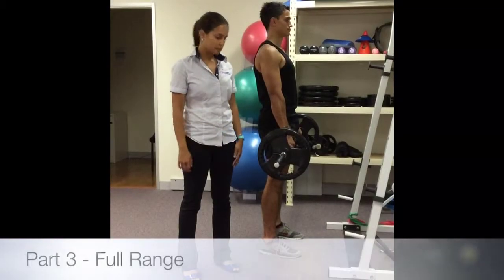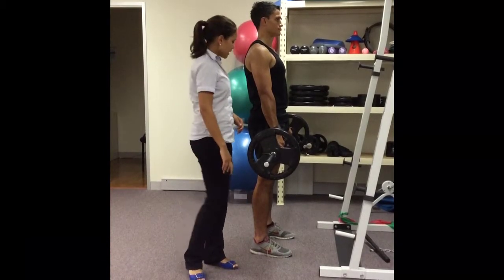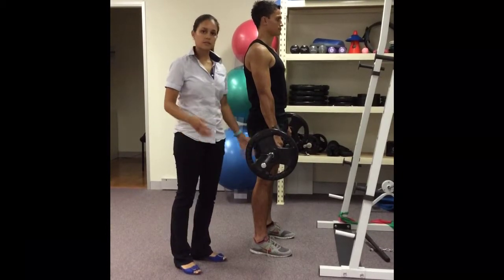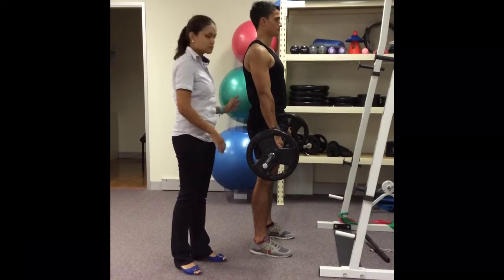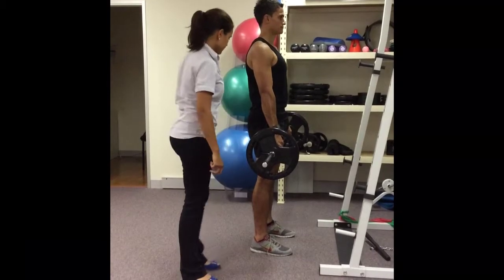Part three — once you're able to get down past the knees, you can start to increase your range of motion to go all the way down to the ground. The same principles apply: chest up, shoulders over the bar, back in that neutral position, and leading with the bottom. We're going to use a lot more knee flexion as you go down.